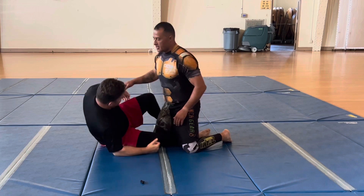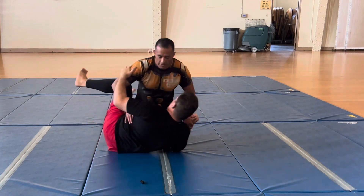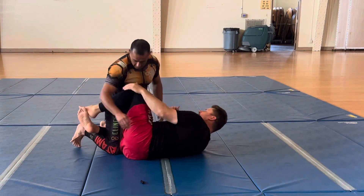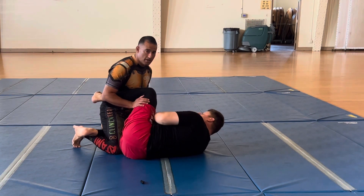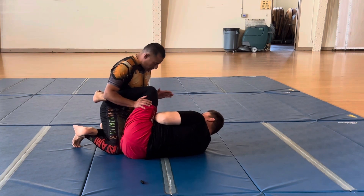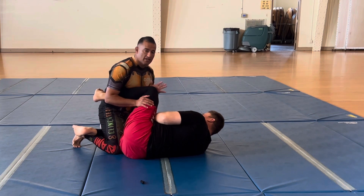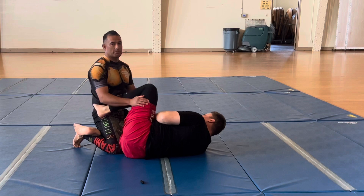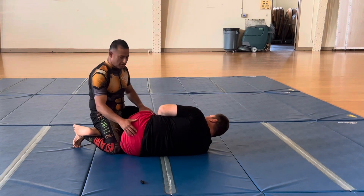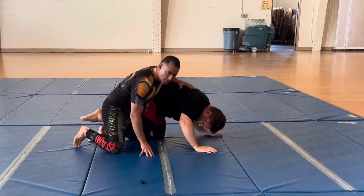So he's got that half guard. He's controlling this leg and this is coming up. What I need to make sure I'm doing is not putting too much pressure forward — that's not the kind of pass we're doing — but I don't want to be leaning back where he can just start kicking, start coming up, going up for knee bars and doing all that fancy stuff.